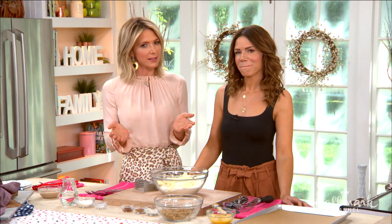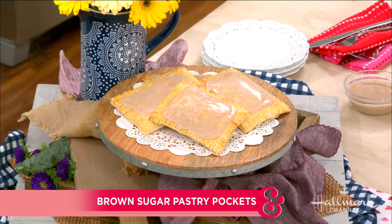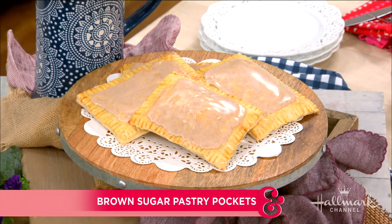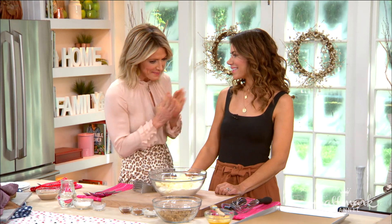When it comes to childhood snacks, who doesn't love that classic cereal aisle favorite, the toaster pastry? You know what I'm talking about — you pop them in the toaster, they come up warm and delicious. Well, joining us today with her own take on this tasty treat is our friend Christina Kuzmich. Welcome back.